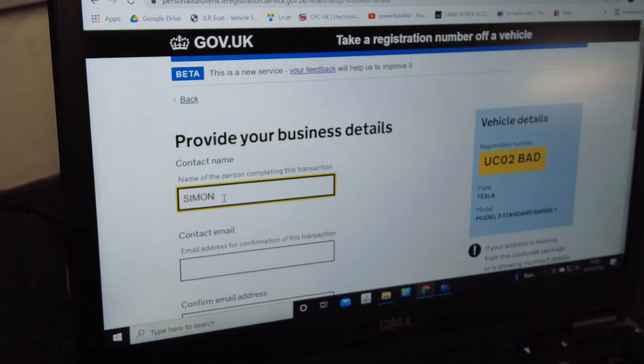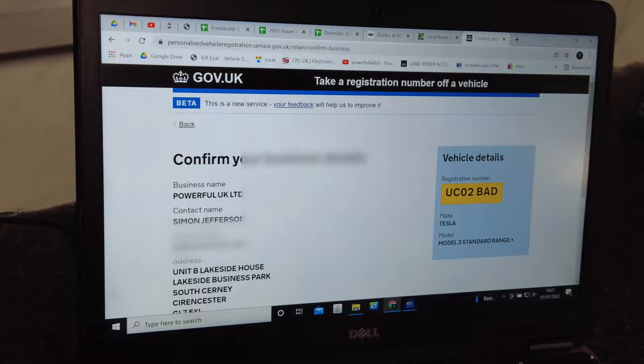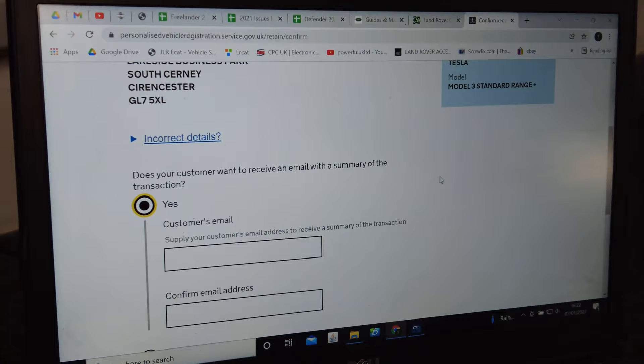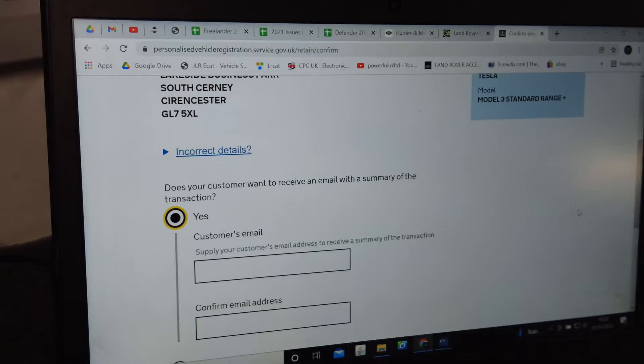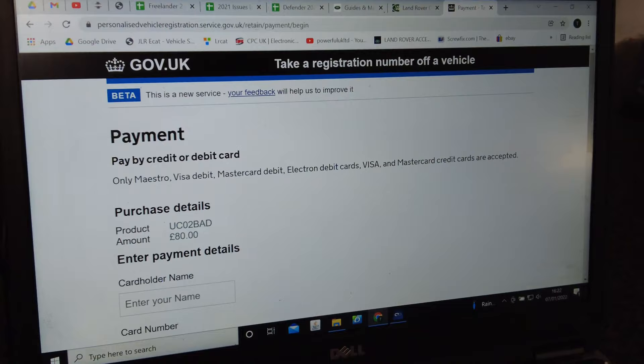Contact name — the name of the person doing the transaction. And contact email address. Then next. Confirm: here's the registration number — make sure you've got the right car, it's coming off our Tesla. Confirm your business details, confirm the keeper details — it's just reiterating what we've already entered. Then it asks whether the customer wants to receive an email — I select no because I am the customer.